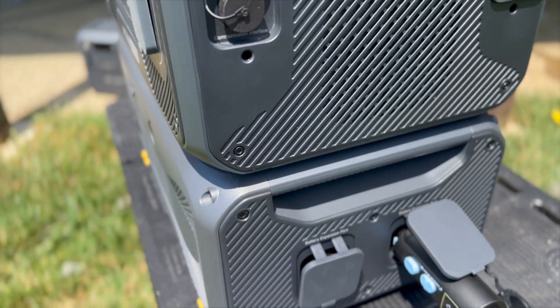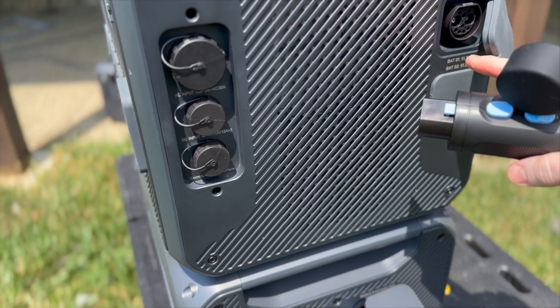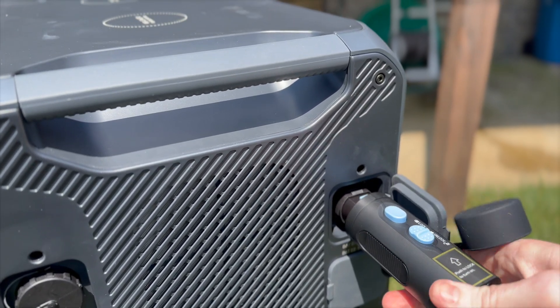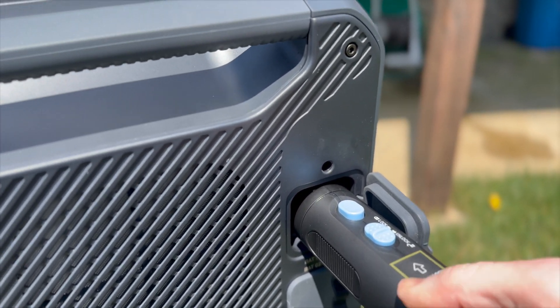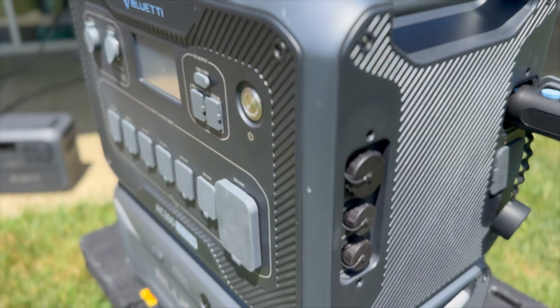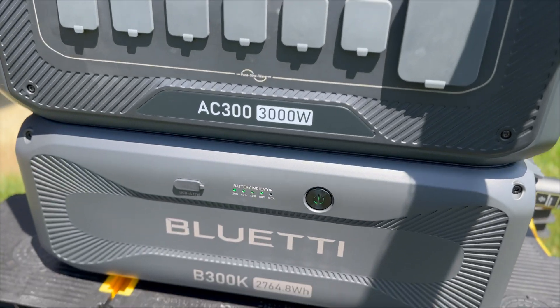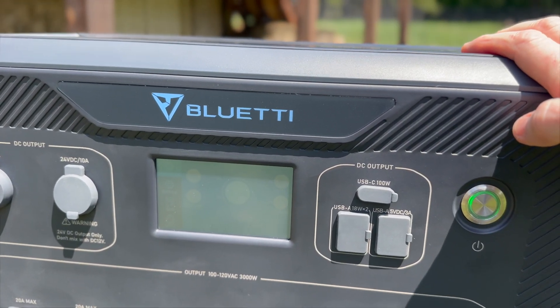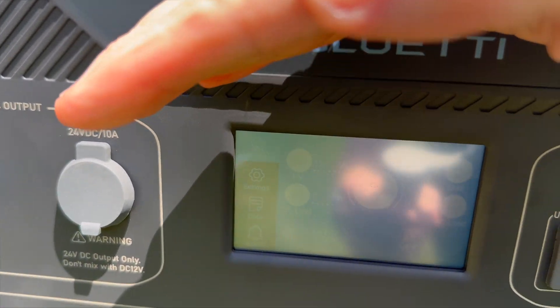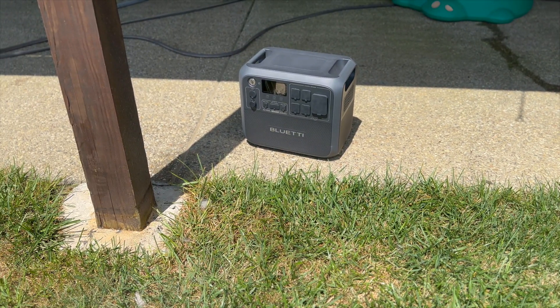If you were to daisy chain these, the other one would be buttoned on the inside just the same — very interesting. Let's plug it into the AC300. This cable has never been plugged in before. It is firm. Let's see if we power on. The power light on the battery is on. Looks like we are nearly full. It works. You're next, AC200L.